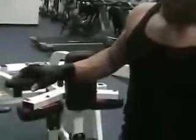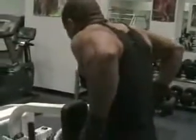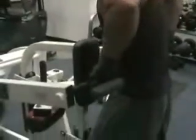We're going to do a tricep push down, which is the same focus as doing a dip. The tricep push down machine is actually the same principle. The difference is the weight is going a different direction — on a dip machine you're using your own weight, pulling it down and pushing it up. Here, we're going to start with the first position, which is the same angle as a dip. So we'll start here.